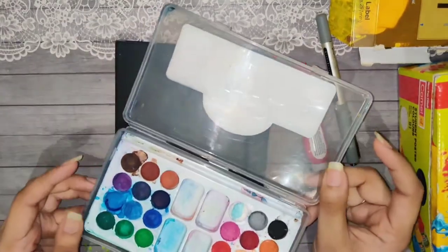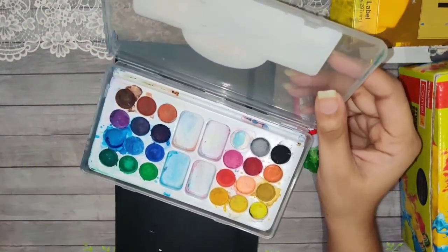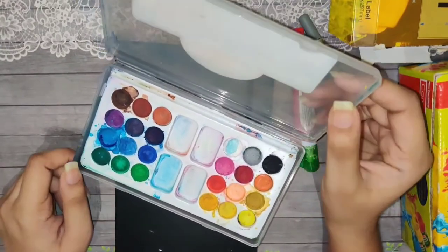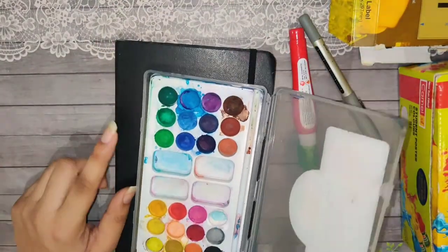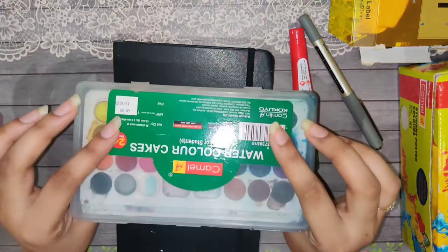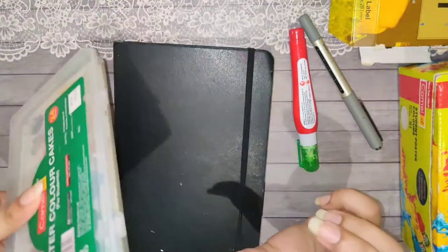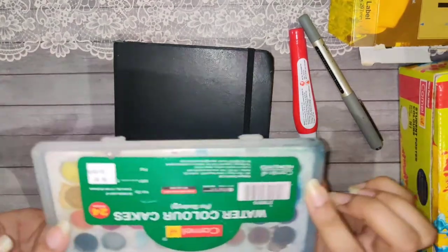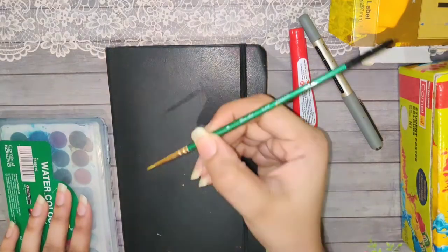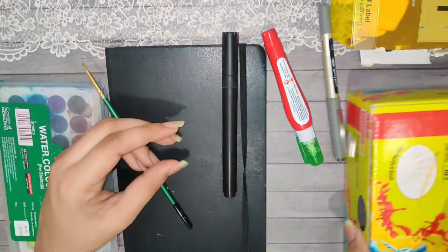My tray is totally dirty right now, sorry! I've used quite a few colors from it by mixing. This cost me really only 40 rupees, so you can totally get it and it's totally worth it. I've made so many pages out of this and the paint is still there. And then the next thing is this brush — and that's it for all the supplies.